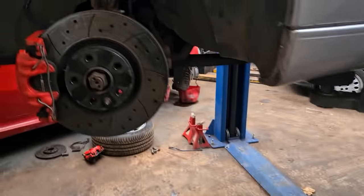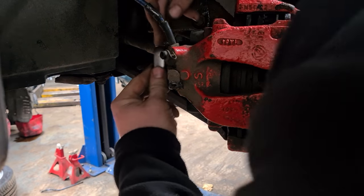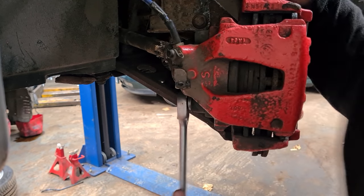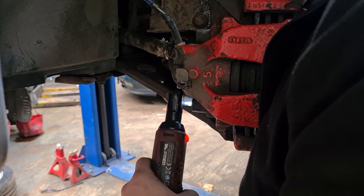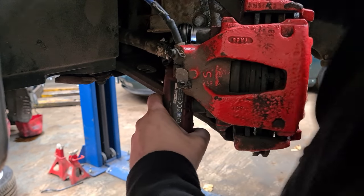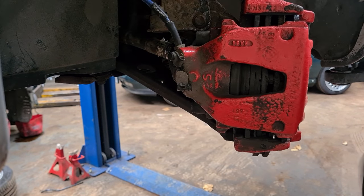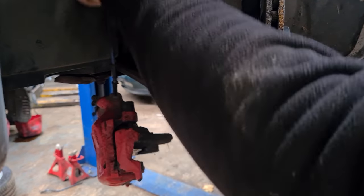To start we need to remove the old disc, caliper and bracket. It's 219mm on the back — they're normally very tight indeed, so you might want to get a breaker bar on the back of those. You will need these bolts again later. Remove the caliper and just leave it dangling to one side. I am leaving it dangling because this pipe is going to be replaced.